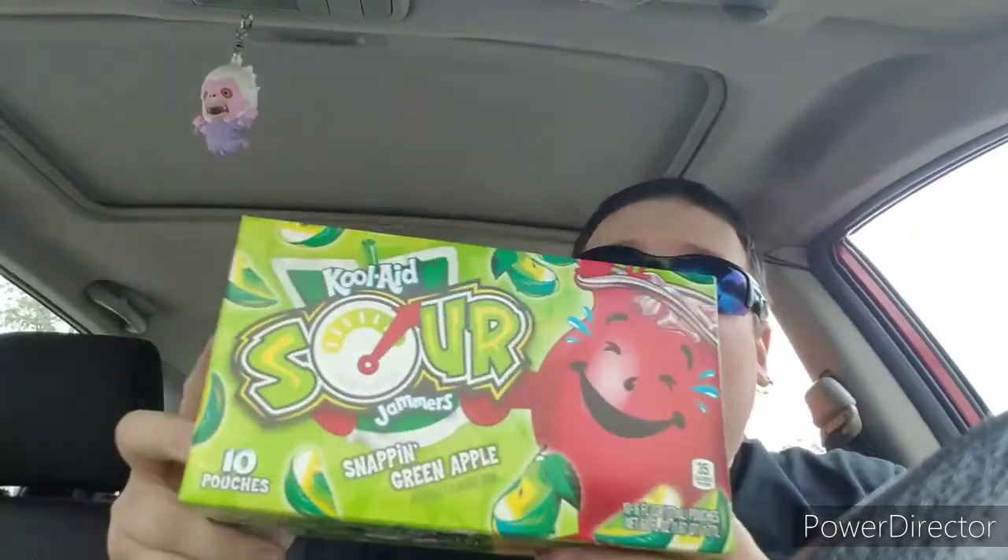Yo! What is up guys? It's Charlie and Zachary coming at you with some more taste test action. If you already read the description, today we're taking a look at something that came out last year that I never even knew was available. I was looking for the other Kool-Aid retro jammers — this is a Kool-Aid Sour Jammers, and this is the Snappin' Green Apple.